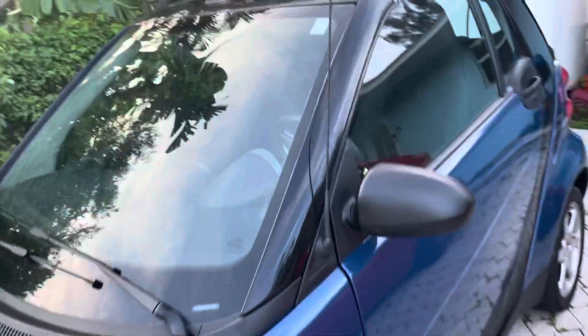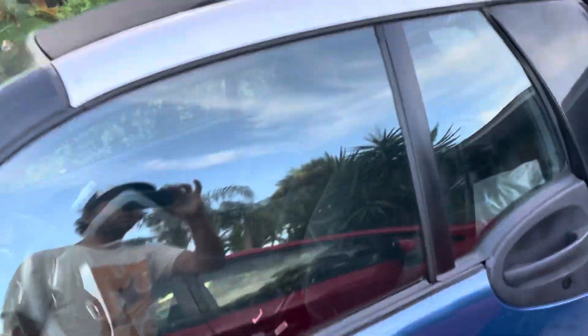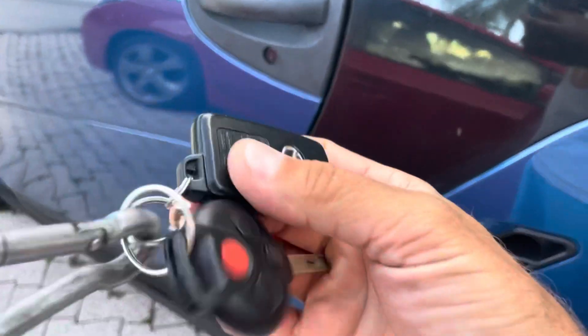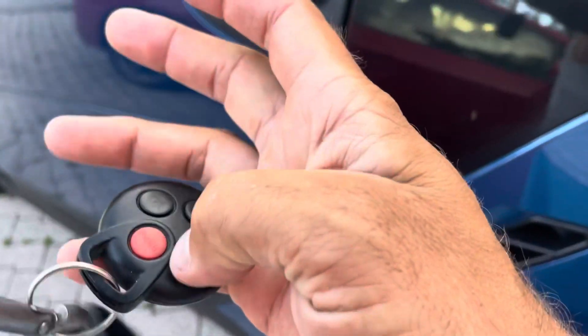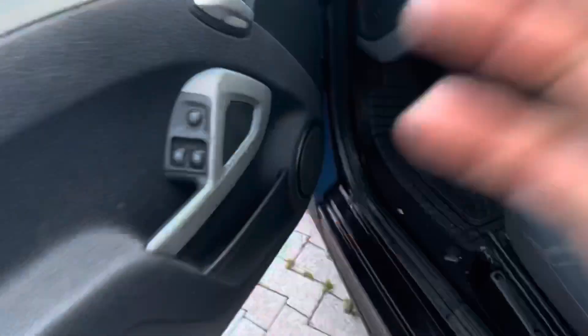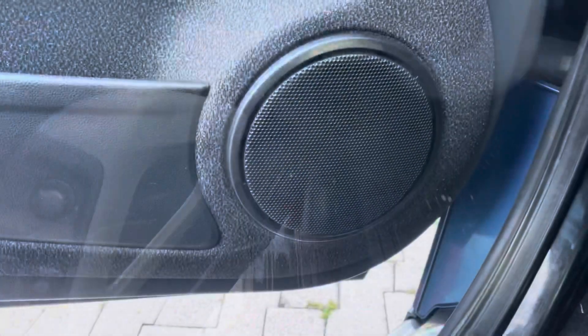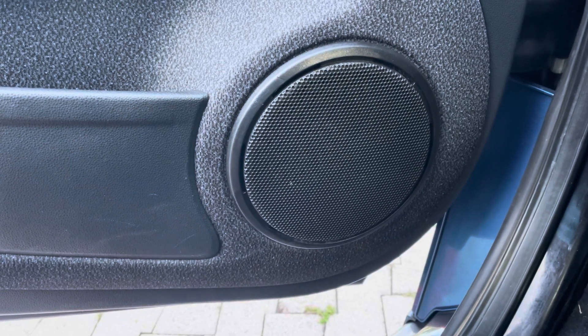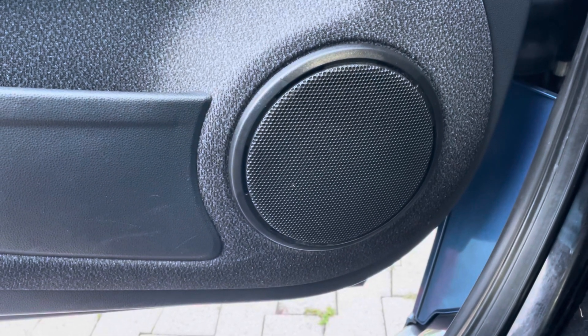This is a 2008 Smart Car convertible and it really sounds terrible — the speakers, that is. So what we're gonna do is change them. These are the speakers, they're pretty terrible. They sound horrible, so I got some really good ones.